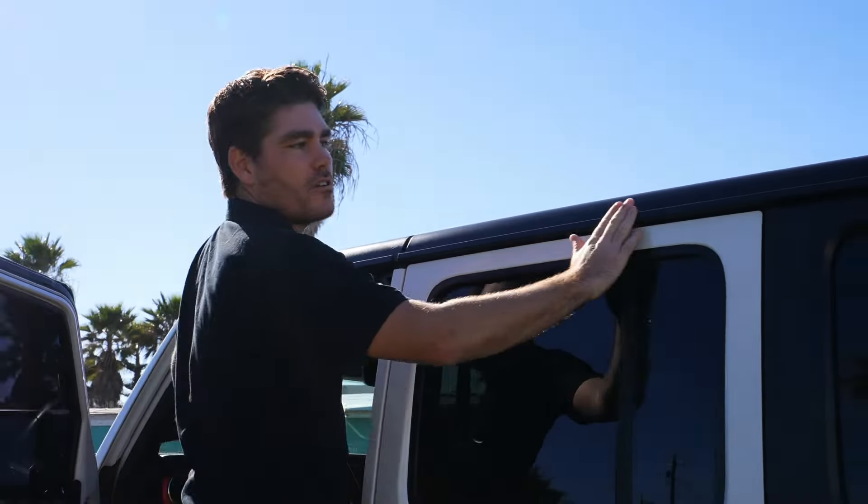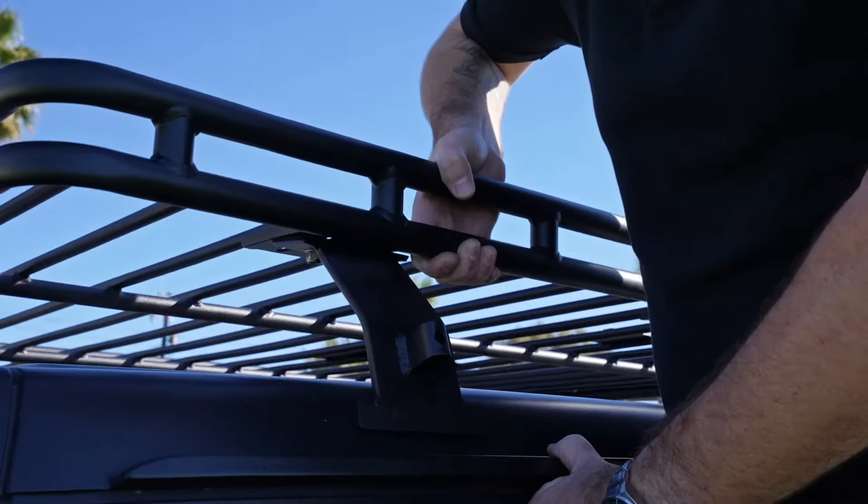There are six brackets that you'll need to install onto the standard roof basket before you put it onto your JL. Each one will go onto one of these plates. You're gonna want to leave the first notch exposed when you mount the bracket on there, and that'll show you three notches in the center. You'll run your bolt up through the center of the third notch, which is the fifth notch back from the edge.